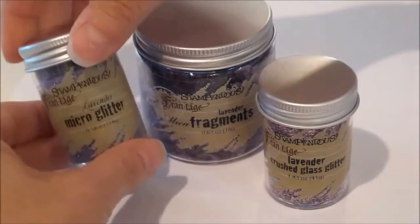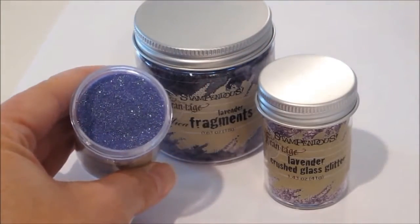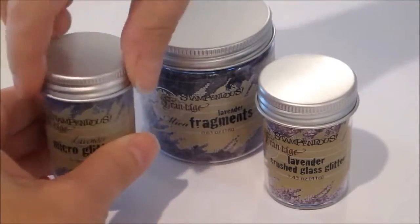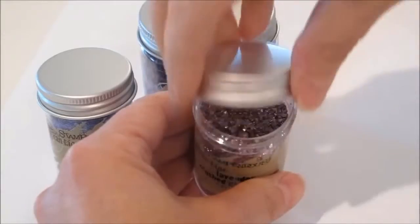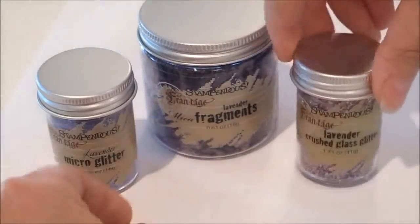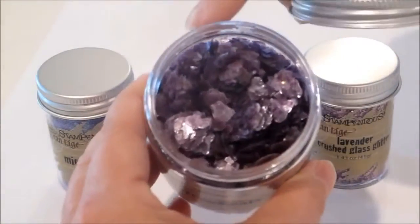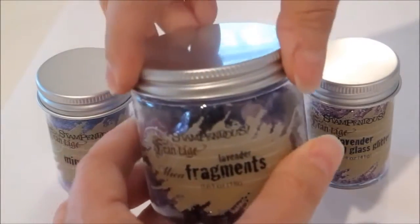We have the micro glitter line — as you can see this is a very finely ground glitter, very fine consistency, especially compared to the glass glitter which is a lot coarser. You can actually see some big fragments with the glass glitter, and then the biggest pieces of all are the mica fragments — you can see these are really big flakes.